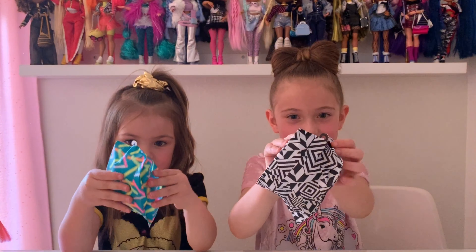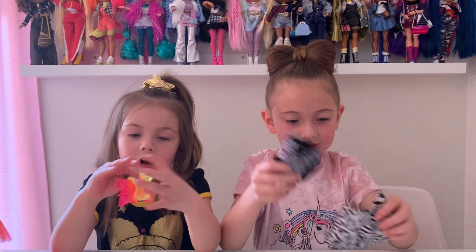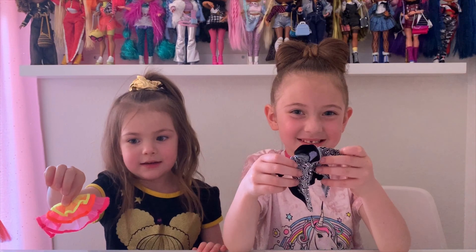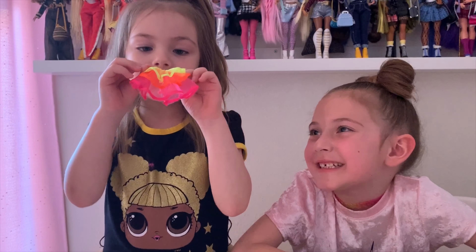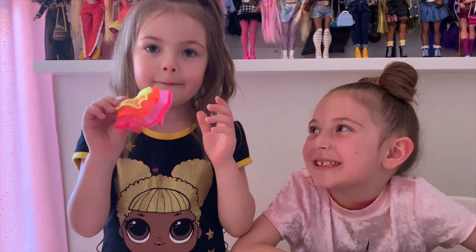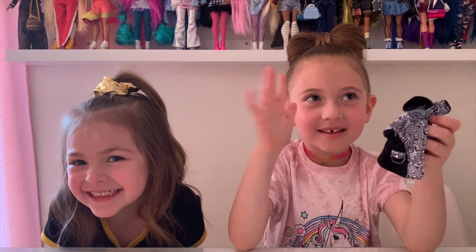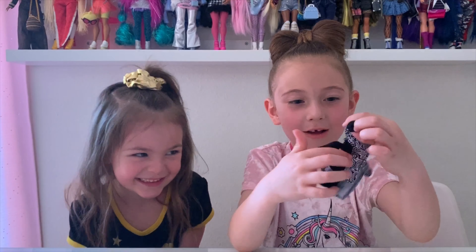Here we go, we're going to open it. Look at this — she definitely doesn't want this to be dusty. Here is Dazzle. Look at her skirt, it's so cute — it has yellow, orange, and pink. So this is Groovy Babe's jacket and it is so cute. It's white and black stripes, and look how cute it is — it has little pockets too.